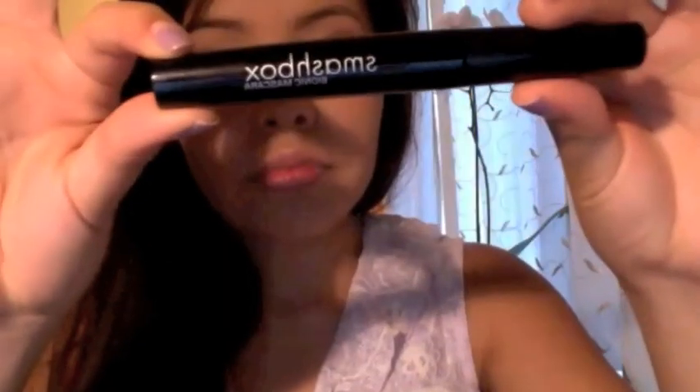Next I'll use the Smashbox Bionic Mascara. This one did not come in the Lookbook box — all the other Smashbox products I've shown so far came in the Lookbook makeup kit that Smashbox recently came out with, but it's exclusively for Ulta stores. All these products came in that kit except for this mascara. Really all you need is one coat with this mascara.